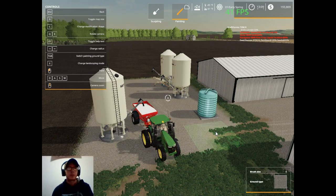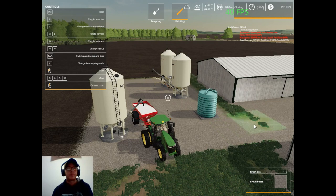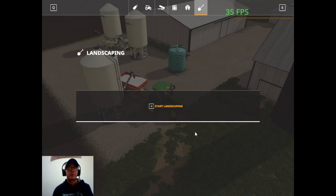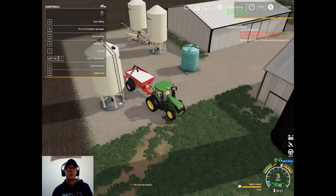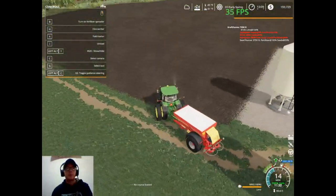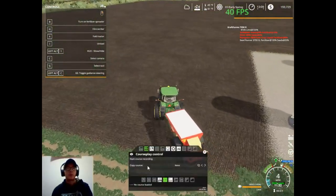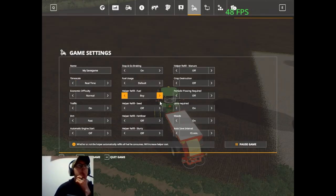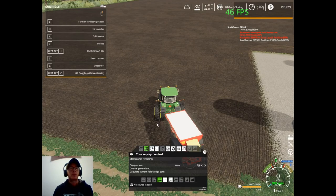I'm pretty sure my tractor is in the way. I think I still got that ground. Yeah, I still got that. Okay, so it's going to be fertilizing and seeding. We're just going to set these to buy, so that way it just fills itself. Course generation.